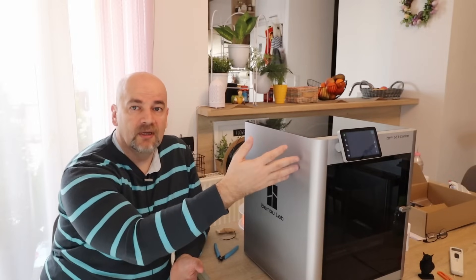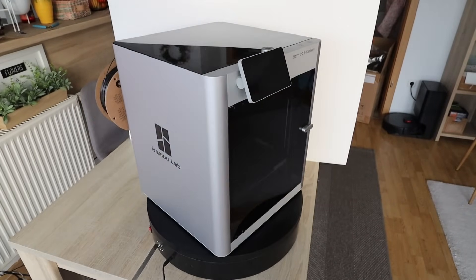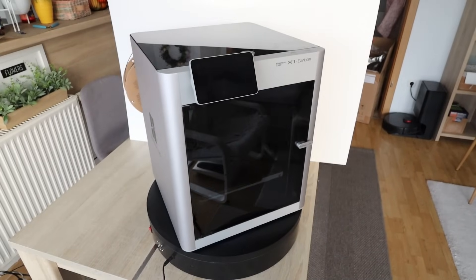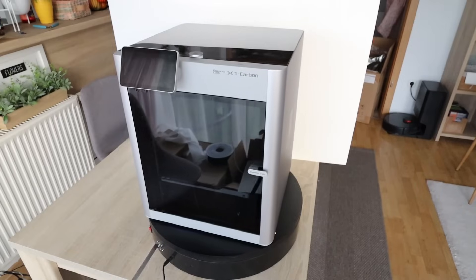Now my opinion about X1 Carbon as a P1P user. Most things are positive, just a few small negative points I'll mention later. The biggest positive is the screen — it really gives the premium quality feeling to the printer. It would be great to have some kind of screen upgrade for the P1P or P1S. I believe BambuLab uses this to motivate buyers to choose the X1 Carbon instead of the P1S, but I think they are losing more customers than they realize — I know several users who bought the K1, K1D, or Flashforge just because of the touch screen.